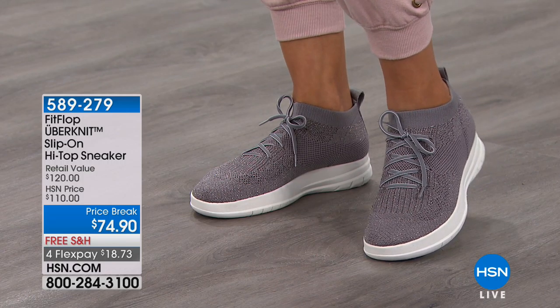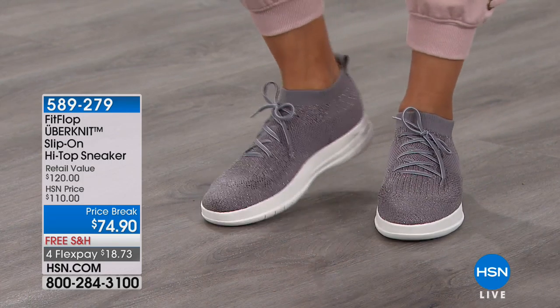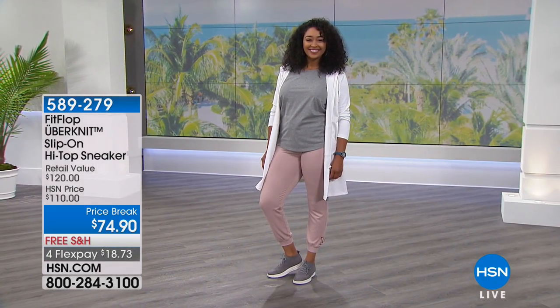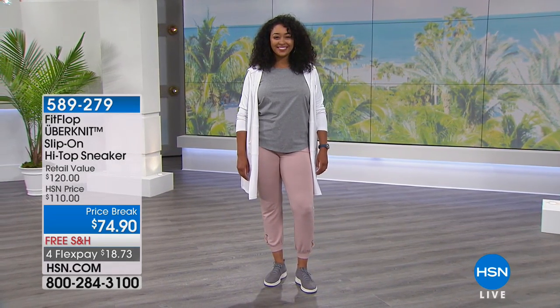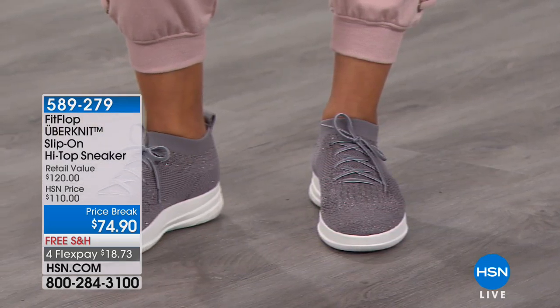We use the term 'high top' loosely because it is still a very wearable, commercial ankle height and is not going to rub against anything. Even better — it was $110 and is now on a price break at $74.90. Kenya is actually wearing it in the charcoal metallic.